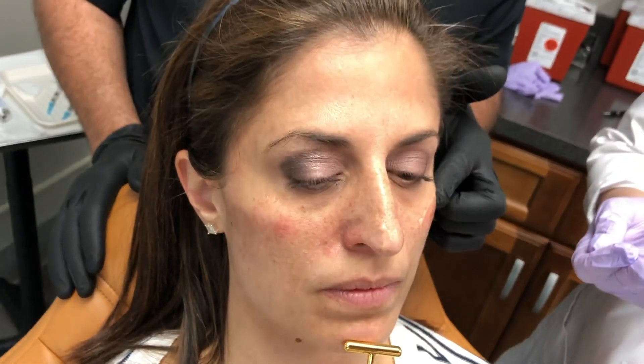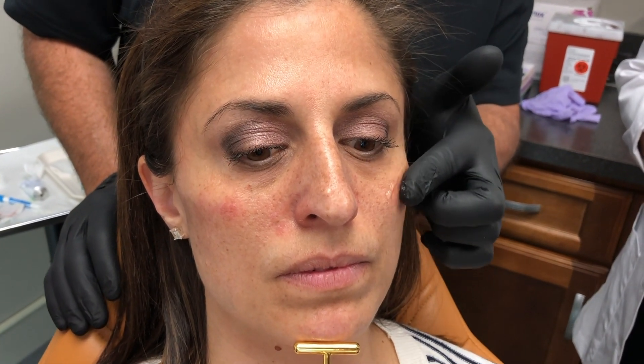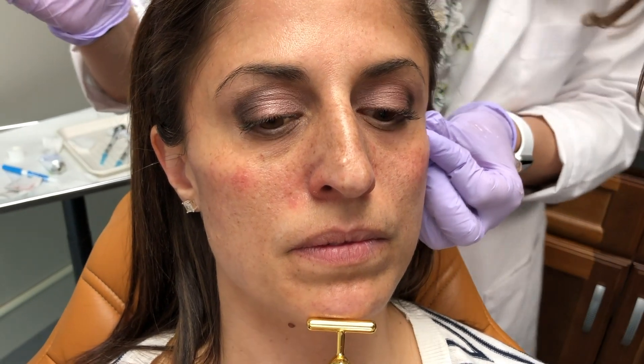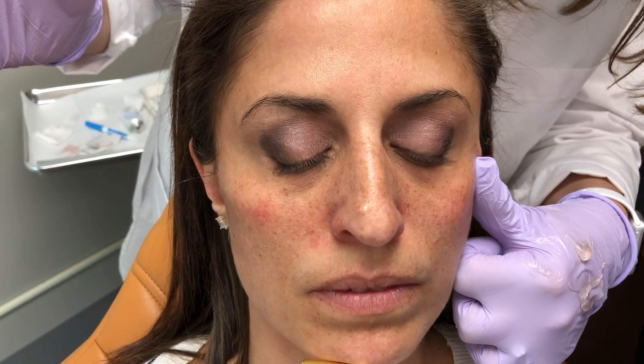Now let's show you how we're going to manipulate this and really smooth everything out. Whenever you put in any kind of filler you are going to have — I hate the word 'lumpy' but you're going to feel a little bit where we put some in and where there might be some dips. Jill is now going to manually manipulate this a little bit using arnica ointment, which gives you a good feel and is anti-bruising. She's not pushing this down — she's really trying to blend all of this together. Blending is a great AAFE word — that's what we're trying to do with that filler.